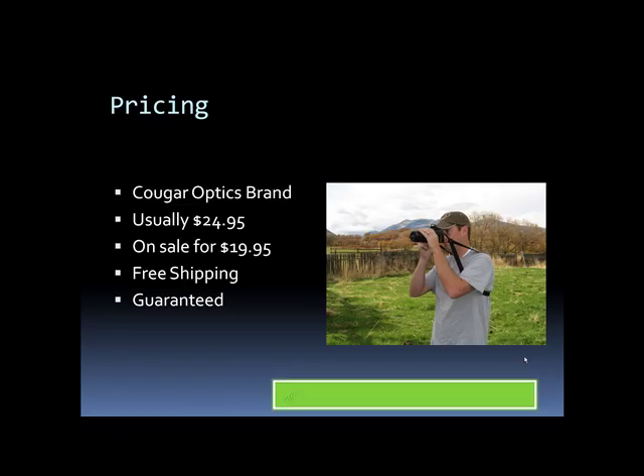For pricing, the camera body harness I've shown you is the Cougar Optics brand, which is one of the better ones because it is guaranteed. Usually it retails for $24.95 on the Cougar Optics website, but right now it's on sale for $19.95, which is a pretty good deal because they also offer free shipping. So it's a good idea for a Christmas present or even for yourself — it works with both cameras and binoculars, takes the weight off your neck, and makes for a hands-free situation to carry your equipment. It protects it by keeping it close to the chest, so it's really a good deal all in all.